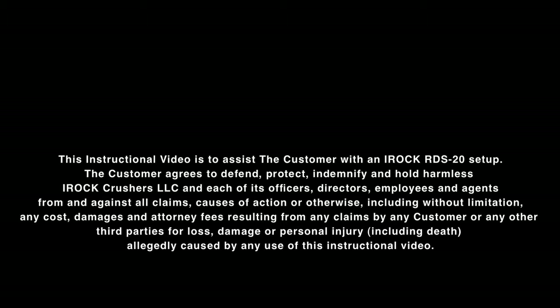This instructional video is to assist the customer with the IROC RDS-20 setup. The customer agrees to defend, protect, indemnify, and hold harmless IROC Crushers and each of its officers, directors, employees, and agents from and against all claims, causes of action, or otherwise, including without limitation any costs, damages, and attorney fees resulting from any claims by any customer or any third parties for loss, damage, or personal injury, including death, allegedly caused by any use of this instructional video.